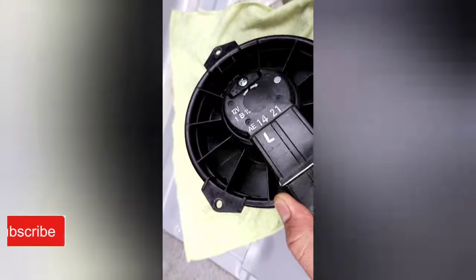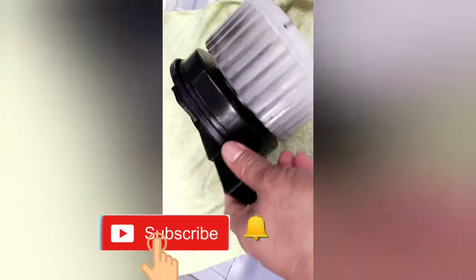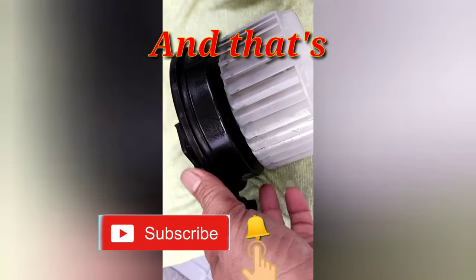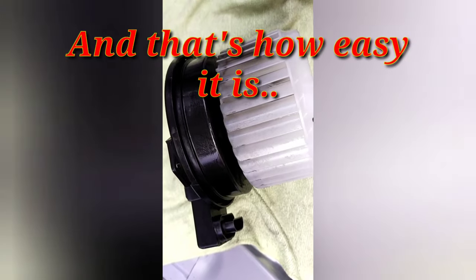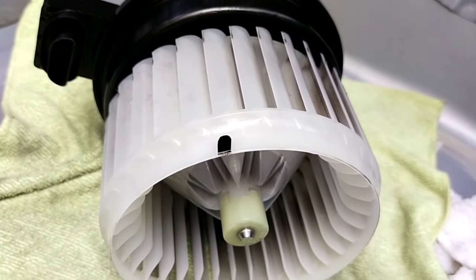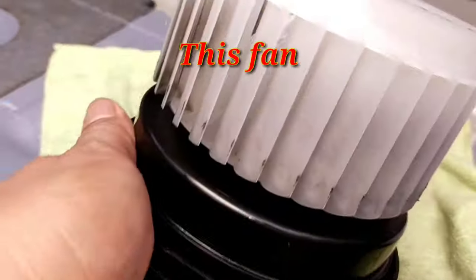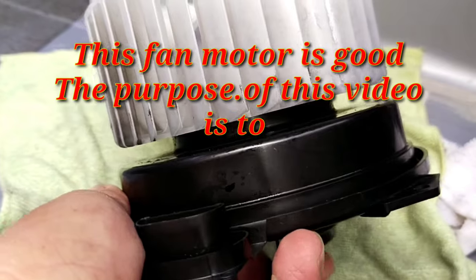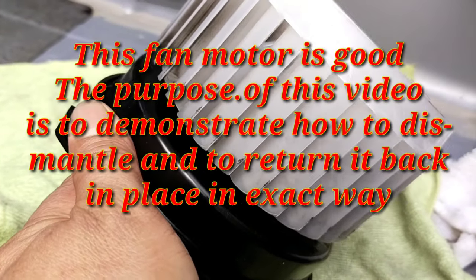Ayan, so ito na yung ating fan motor. Ito na yung fan motor. Ano lang ang pagtatanggal ng fan motor. Ayan, so okay pa naman tong fan motor na to. Dinemo ko lang sa inyo how to dismantle the fan motor and how to replace it.